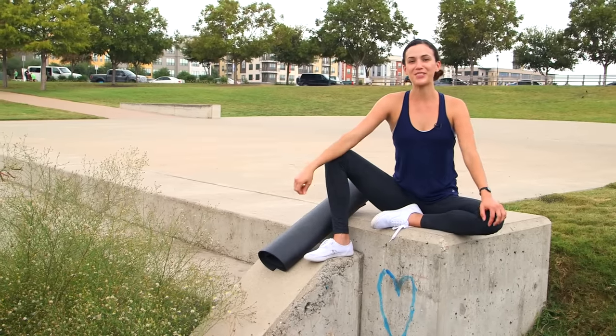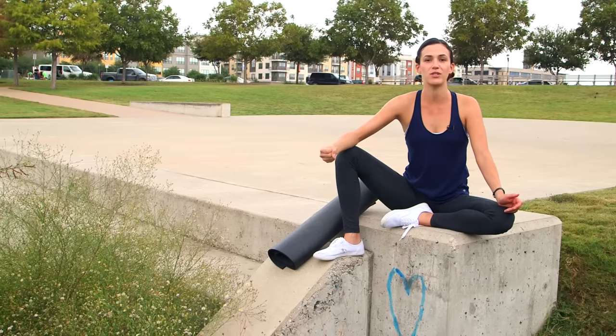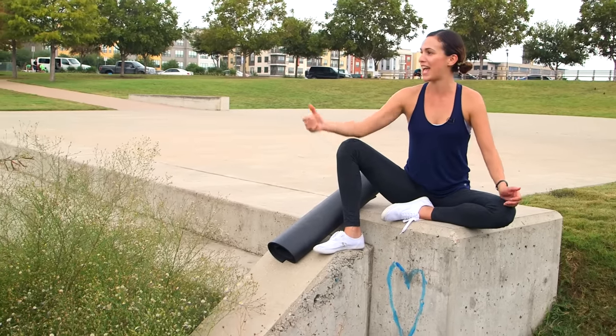What's up party people? Welcome to Yoga with Adriene. I'm Adriene and I'm in the park today and we have an awesome practice for you. We have a flow to connect you to your strengths. So get ready to sweat, get ready to find what feels good, and have some fun at the pond.